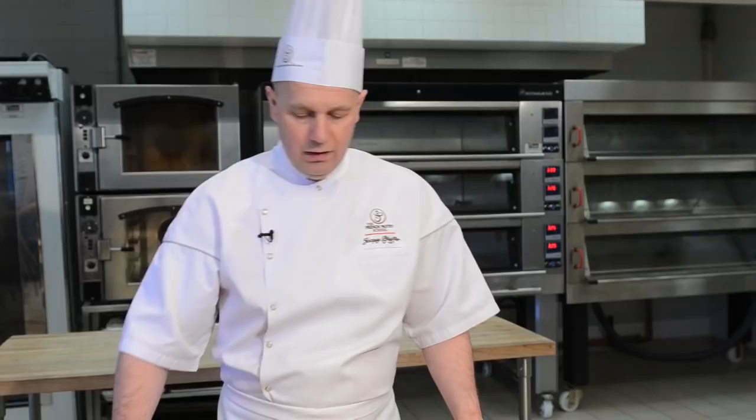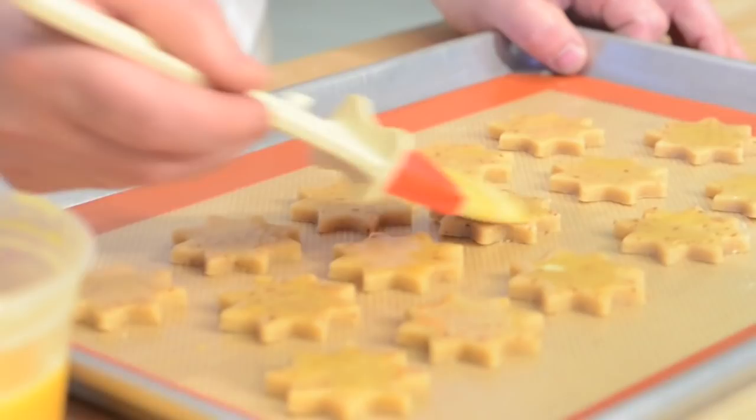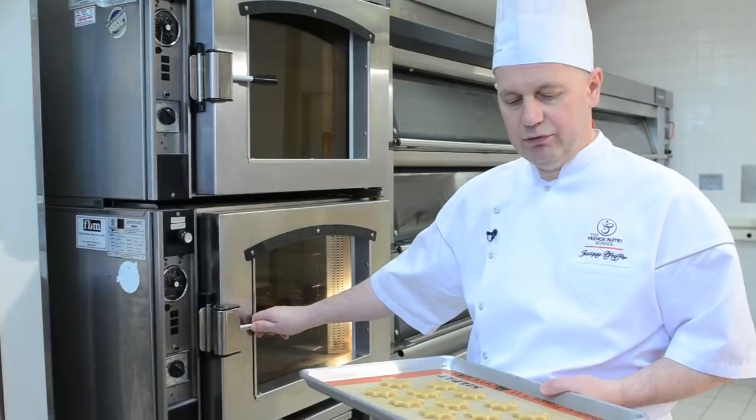Now that we have waited a couple of minutes, we're adding a second layer. It's important to not put egg wash on the side of the cookie — it would not be very pretty. The cookies are ready to be baked. I like to bake mine at 325 degrees so they have a chance to get very crispy and flaky.